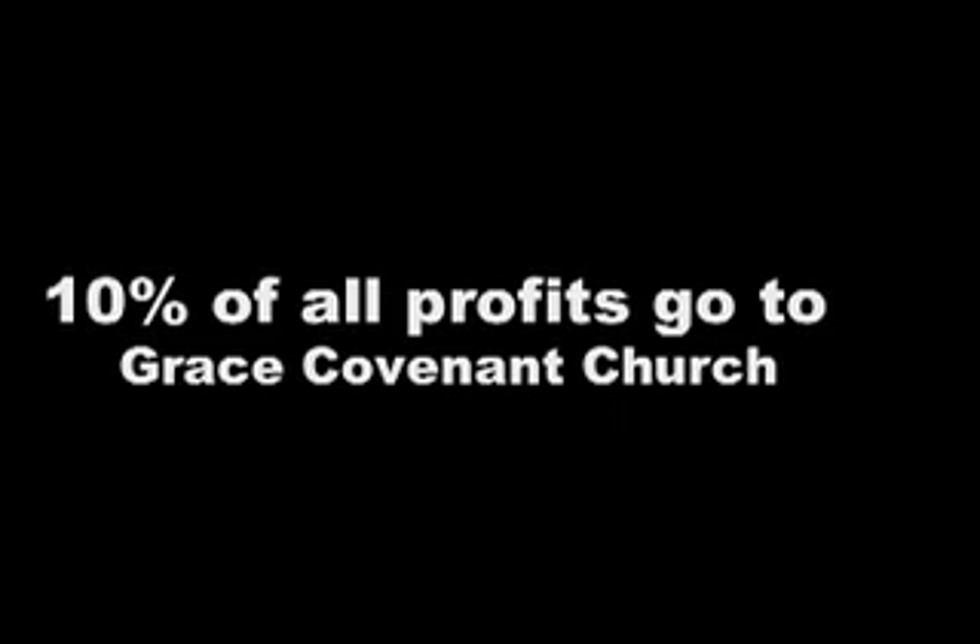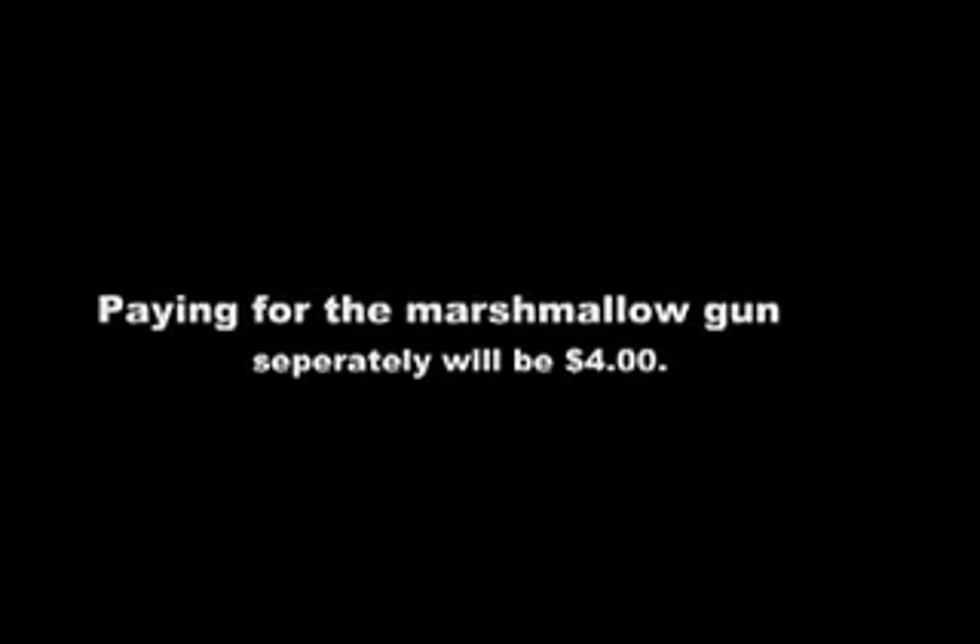Remember that 10% of all profits made go to Grace Covenant Church! Accessories are available, which include the Protection Sunglasses, more Marshmallow Ammunition, the Utility Belt, and the Marshmallow Gun. Paying for the Marshmallow Gun separately will be $4! Please call 335-5804 to order! Thank you! The Marshmallow Guns Unlimited!